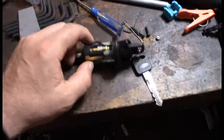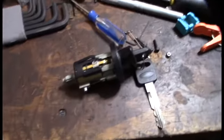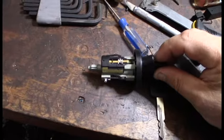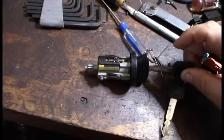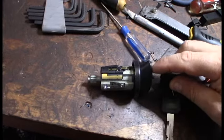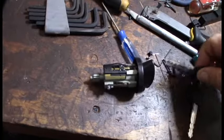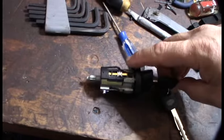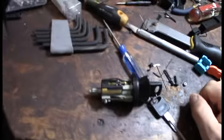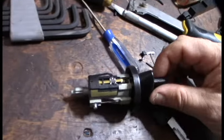Hey guys, what's up. If you're getting the B1352 OBD code, it's a door chime thing. See that little thing right there — that is the actual door chime. What it does is ground out to the body of this device, and that's actually what sends the power to the circuit — the ground out.